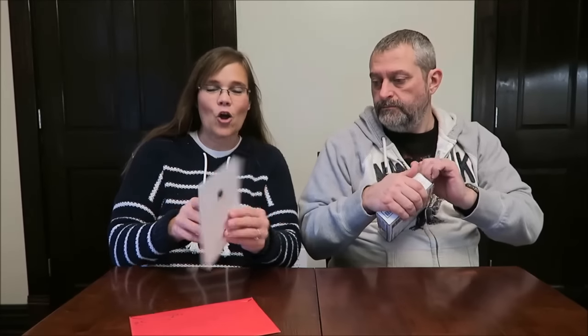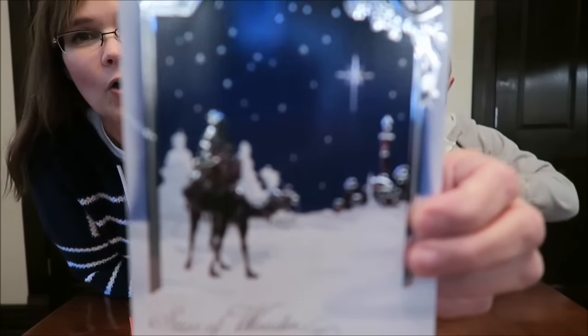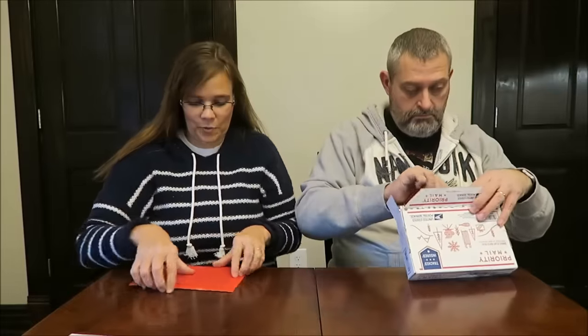Liz, I forgot I was showing you all my Christmas cards. I went ahead and opened this one — it's from Liz in Ohio. She also sent me a bunch of coupons for ice cream. Thank you very much, Liz. It says 'Star of Wonder' on the front — it's a beautiful card, and I really appreciate it.